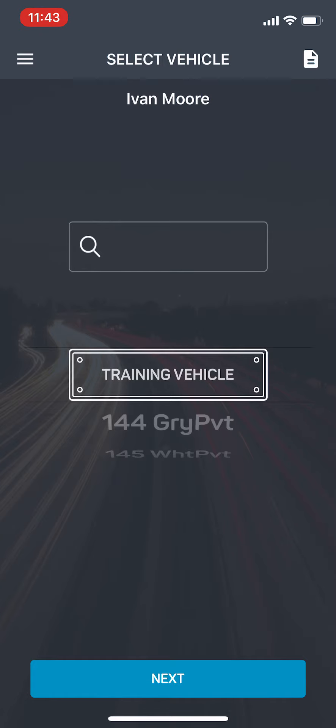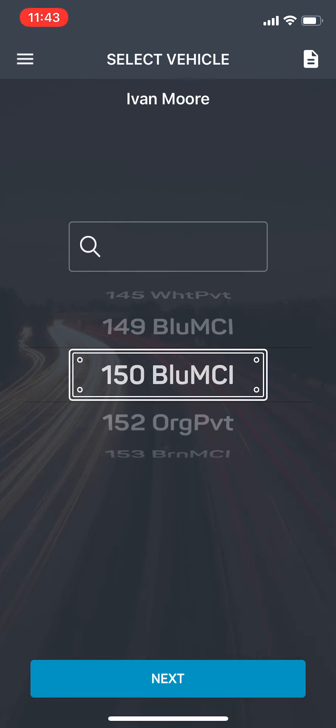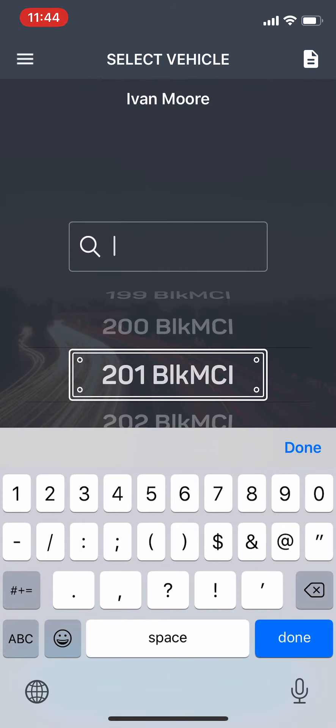Once you do that, you're going to select that you want to inspect a vehicle. If it prompts you to do that, it'll probably just come to this main screen. This is a wheel that allows you to select the bus that you're going to do the inspection on. You can either roll that wheel or you can go to the top in the search function and put in the unit number.